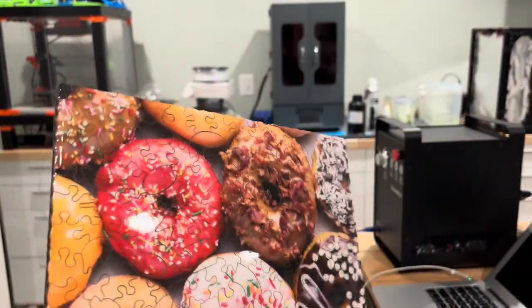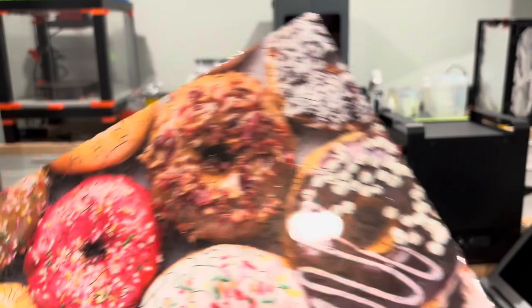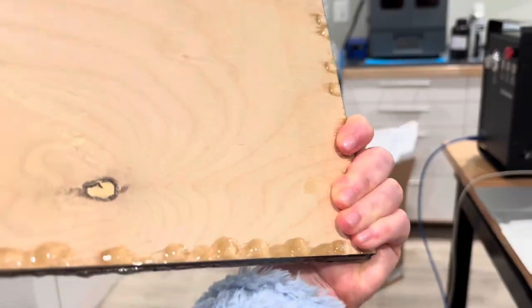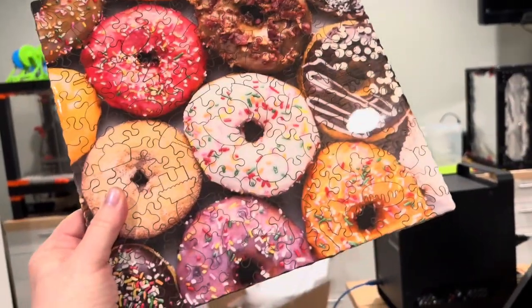And this is the puzzle. It's all put together and epoxied and dried. We have to do some cleanup on the edges, but you can see the hanging mechanism and a little knot in that wood, but that's okay. I think that will look very delicious on a wall.